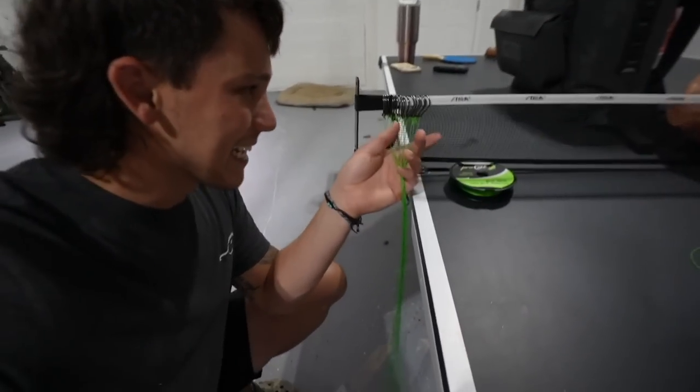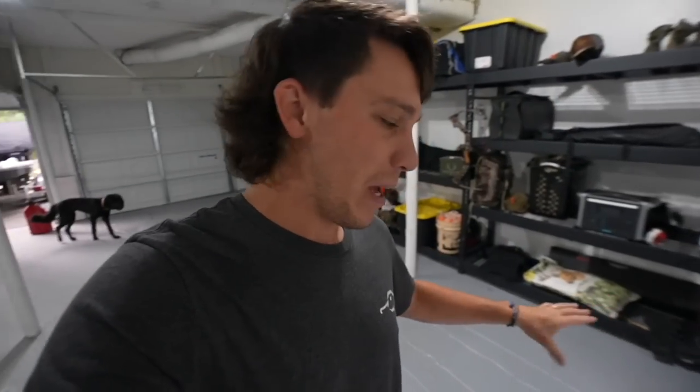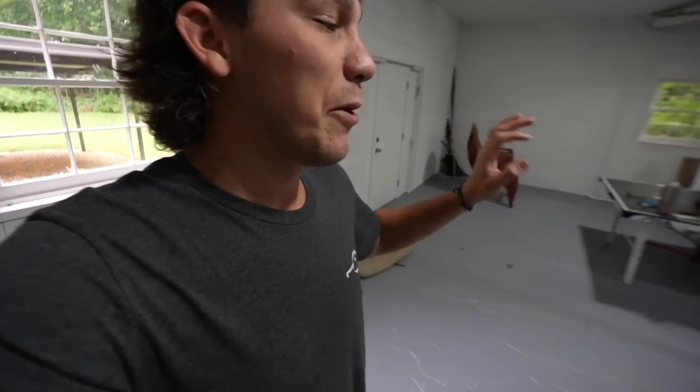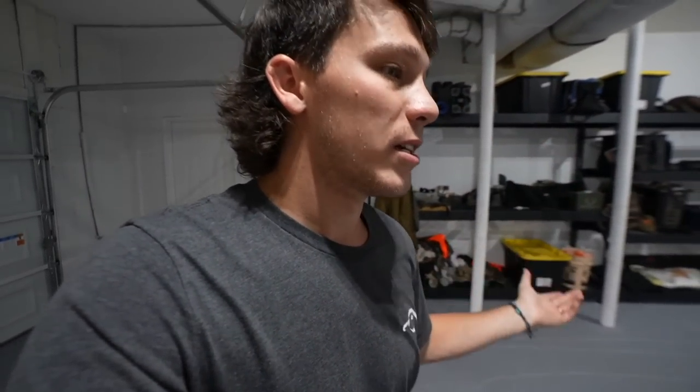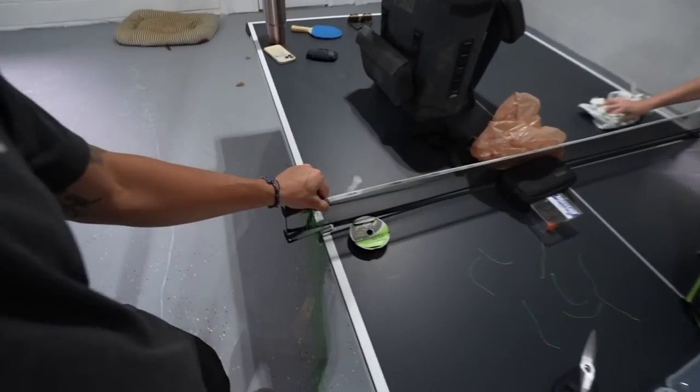So we have the braid and the 18 hooks all tied up. Took us a minute, but we got it done. We have the bank lines lined up in the garage — three long bank lines about 50 feet, and three shorter bank lines about 25 feet. We're going to put four hooks on the long lines and two hooks on the short lines. Now we have to attach all the hooks to the main line.